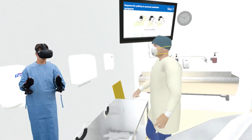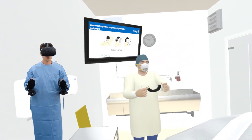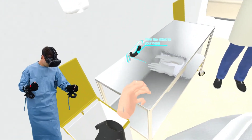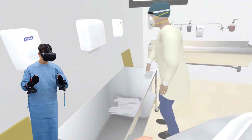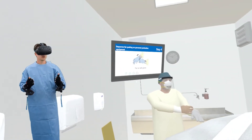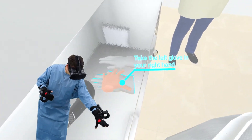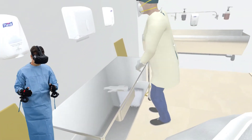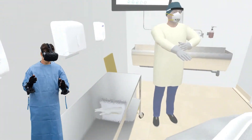Don your face shield by placing the strap at the back of your head. Ensure that the top of the face shield is resting in the middle of your forehead. Put on your gloves. Ensure that gloves are placed over the cuff of the gown so that the skin of your wrist is not exposed. Perform a final personal protective equipment check prior to going into the room. Alternatively, have a colleague perform the final check.